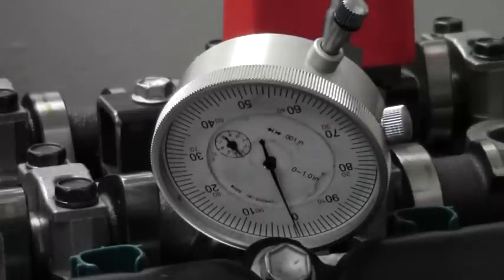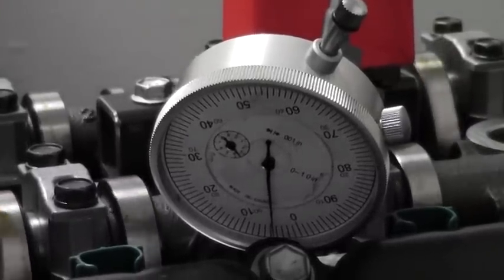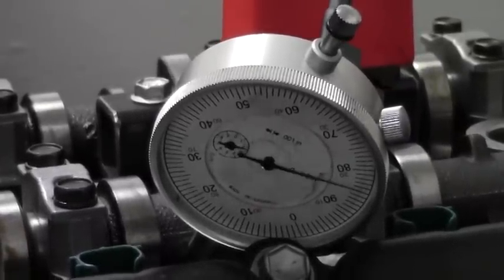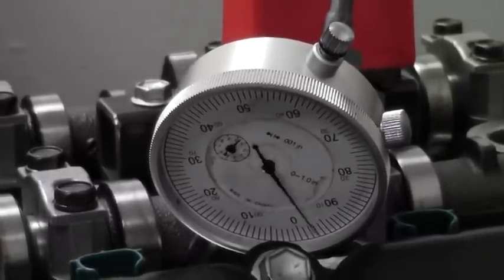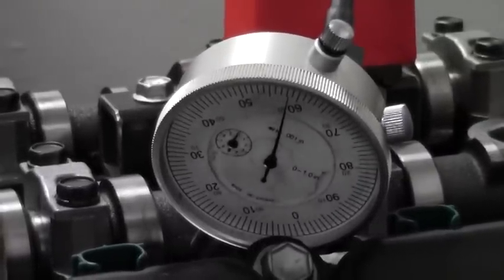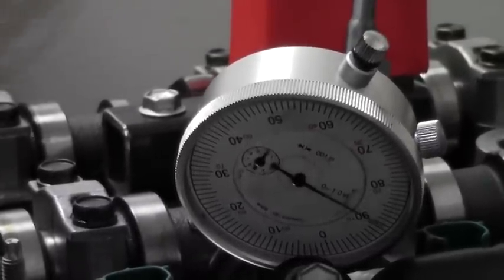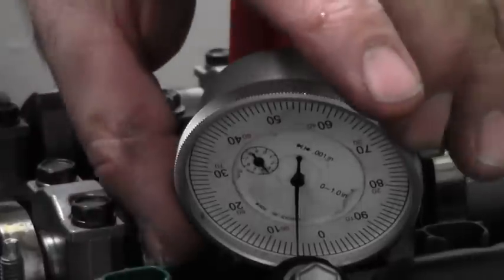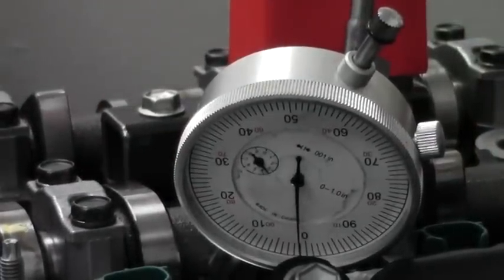Let's try this one more time — we're on the lifter itself. As we come around and get close, we can see that we have one, two full rotations, three, and 350. So that lifter has about 350 thousandths of an inch of lift on it. We'll continue around to make sure the dial is free enough to come back — there were our three rotations, and we're back to zero.